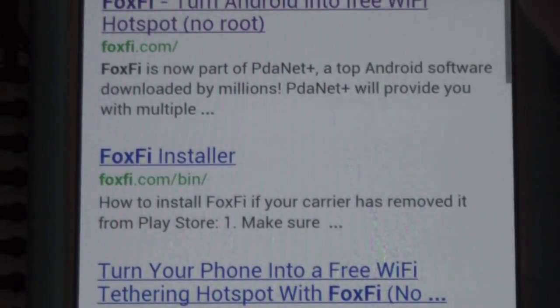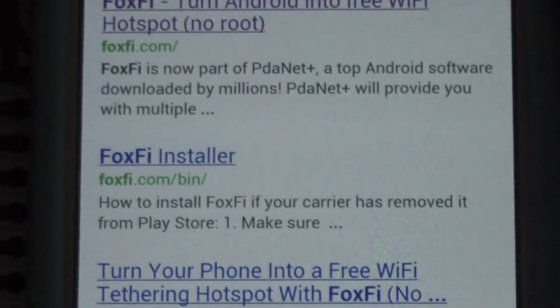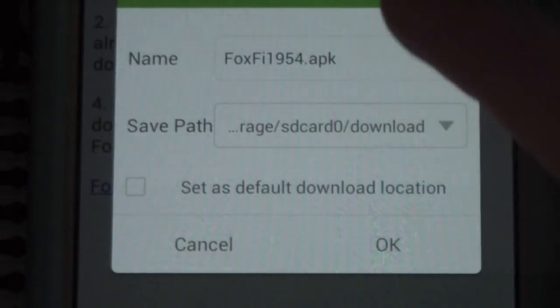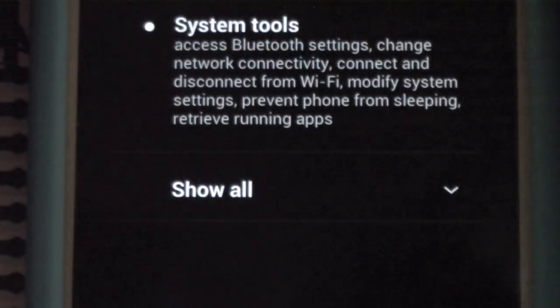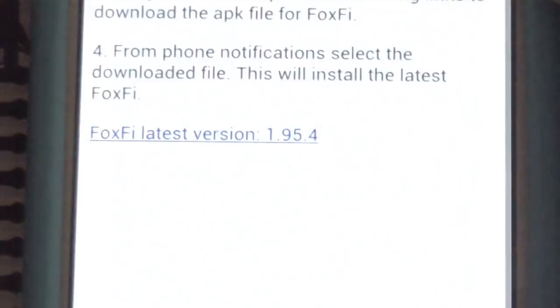If your device is supported, all you have to do is go to the FoxFi Installer, click it, and it'll have you download the APK. You'll click this, it'll download, and then when it's done you can just click on it and then click Install — and it will install on your device. Since it's not compatible with mine, I am not going to install it.